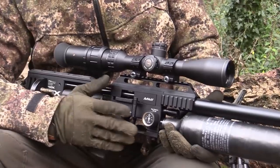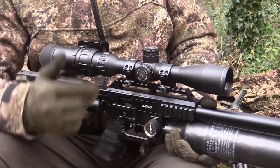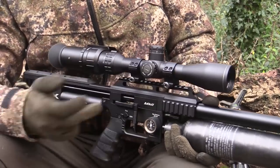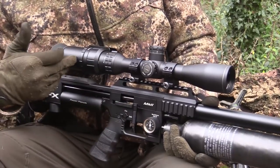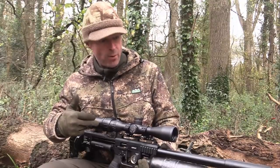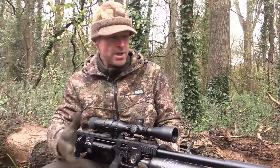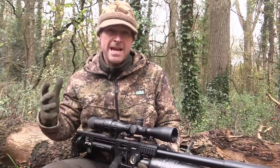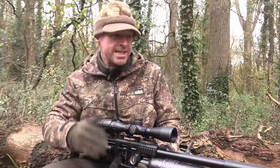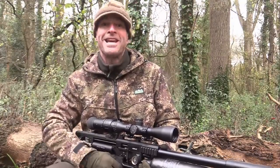The kit that I'm using today is the FX Impact Mark II and I've got that paired with a Hawk Sidewinder scope, held on with the usual Sports Match scope mounts. I've also got the Eagle Vision GoPro scope cam set up on here. The Impact I'm using today is .22 calibre 30 foot pound and I'm just hoping that with it being a bit breezy that extra power is just going to keep it shooting straight.